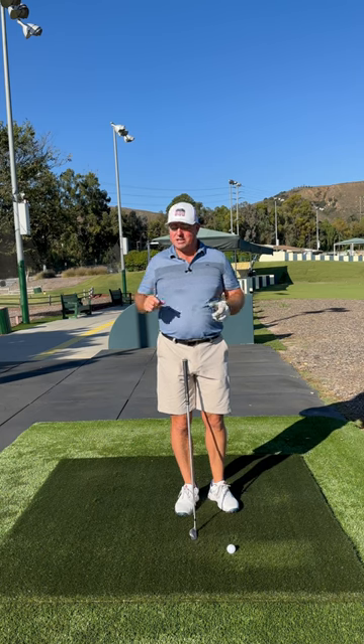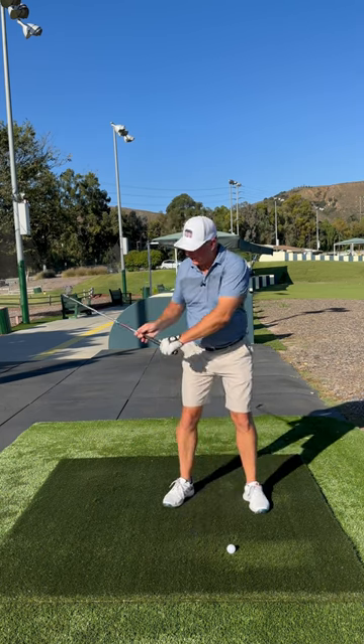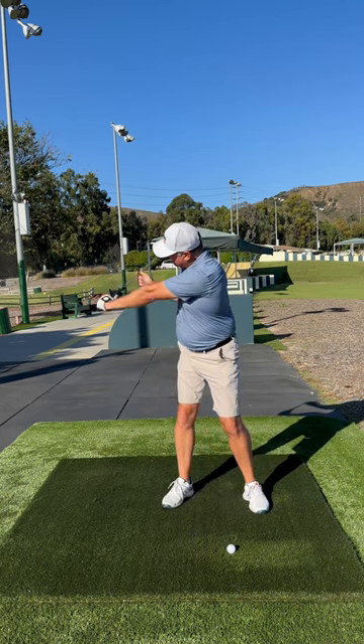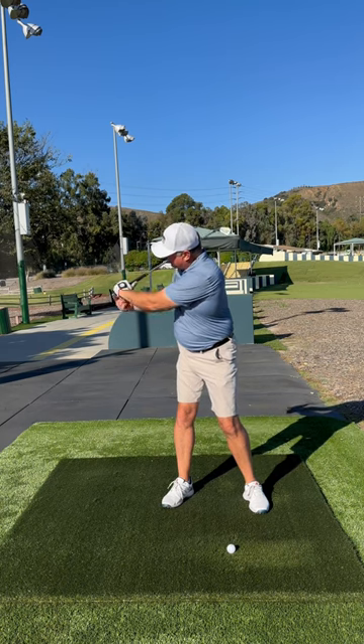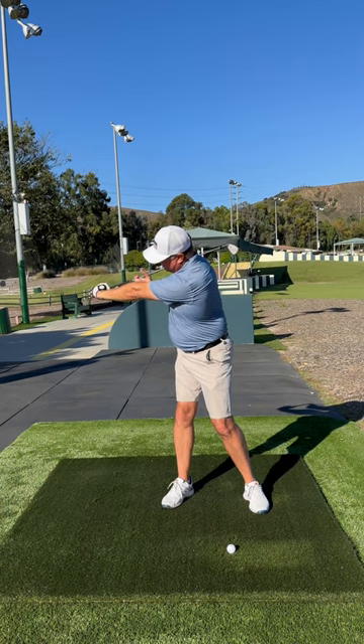Two exercises I like to do: in the left hand I like to contract by pulling the shaft this way, contracting the muscles on the thumb side and stretching the muscles on the pinky side like this.